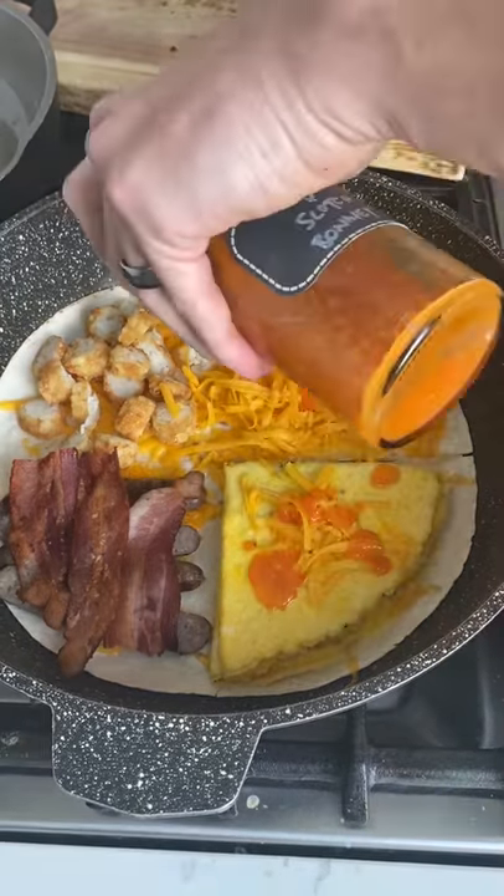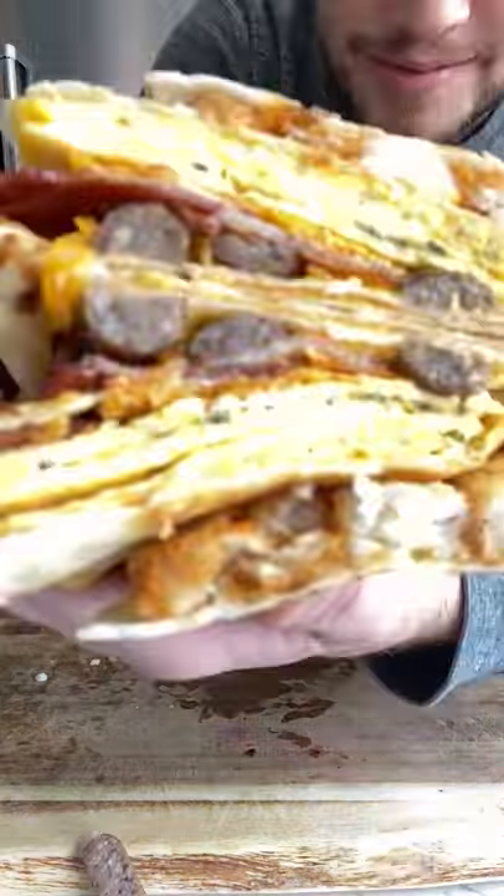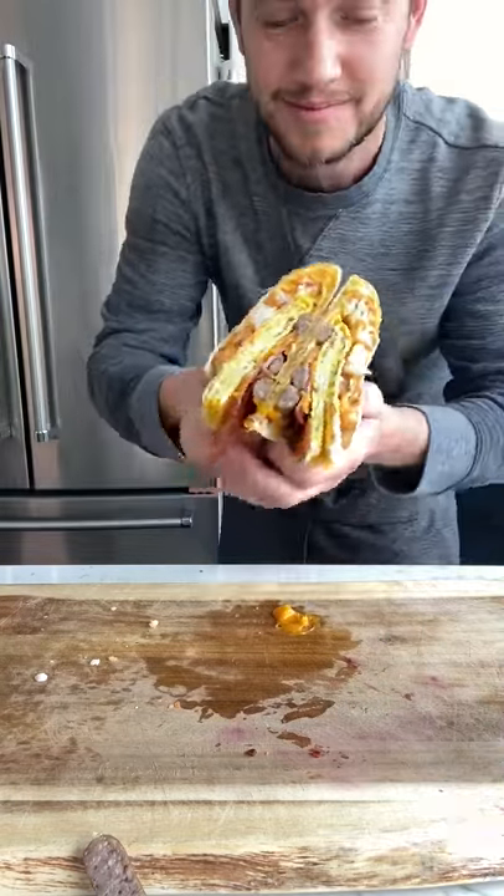Finally, add some fermented mango scotch bonnet hot sauce for the flex. Now would you look at that? It's crispy, baby. Breakfast will never be the same.